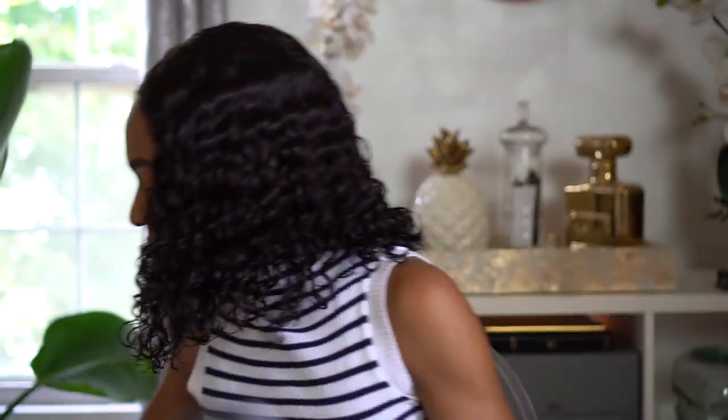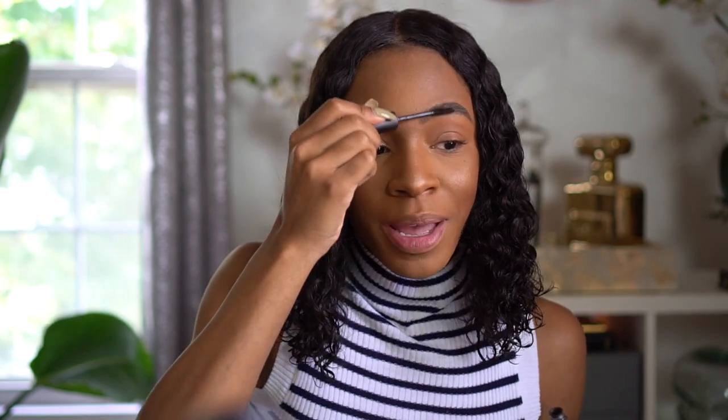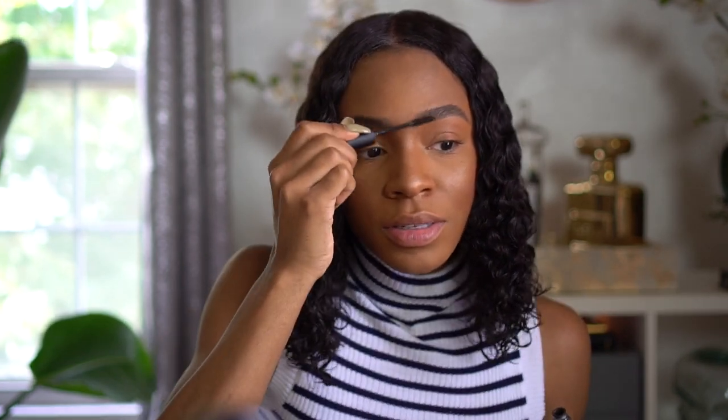For my brows, I'm going to use the Precisely My Brow Pencil because this brow pencil is less harsh — it looks more natural. And I'm going for a natural look. Then brow set by MAC, just to set it.